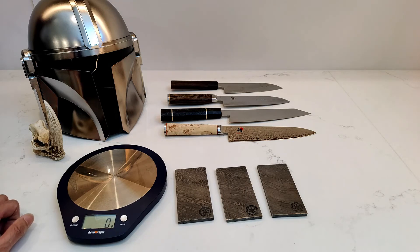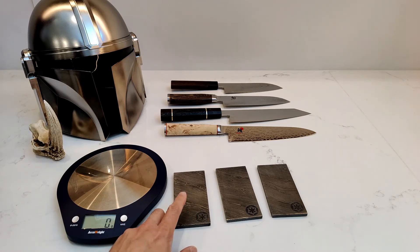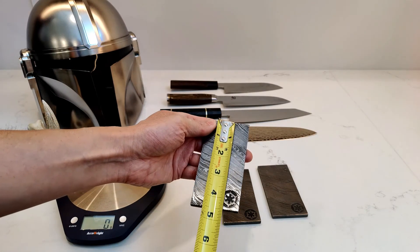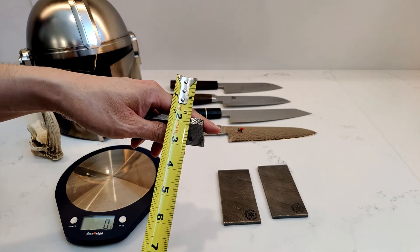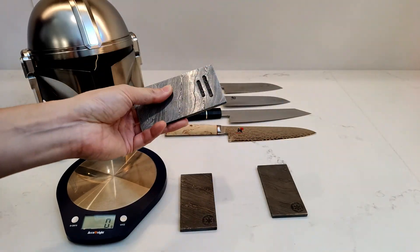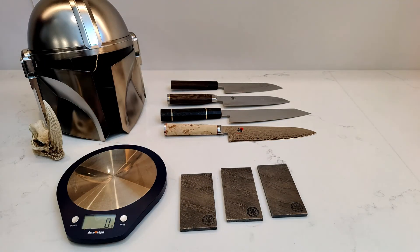Yeah, I wonder how they value Beskar on the show. If it's by weight, then this one is worth the most, which is pretty cool. Maybe I should get a measuring tape. This thing measures four and a half inches by two and almost a quarter inches, and quarter inch thick. But that one's the thickest one — this one is slightly under a quarter inch. But it is all good because no one is going to be able to tell. They all three look amazing.